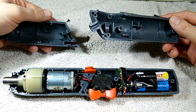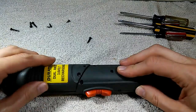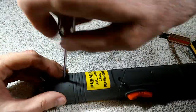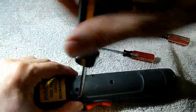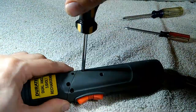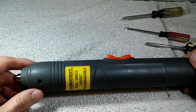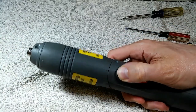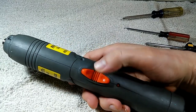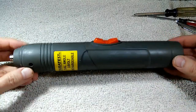Put those articulated parts back together. It's all screwed back together again. It will live to screw another day.